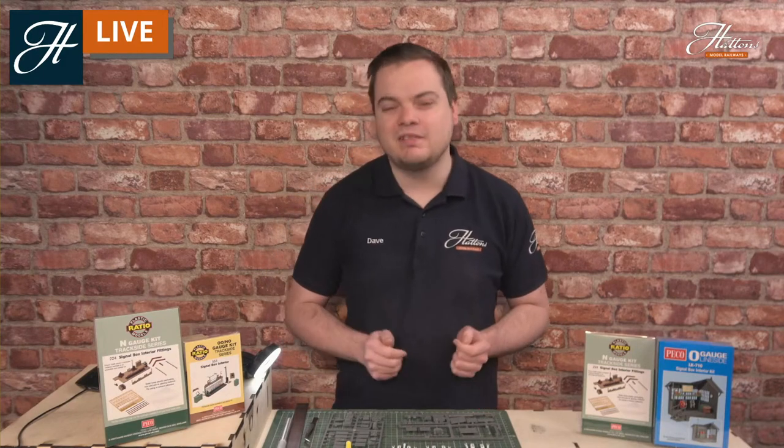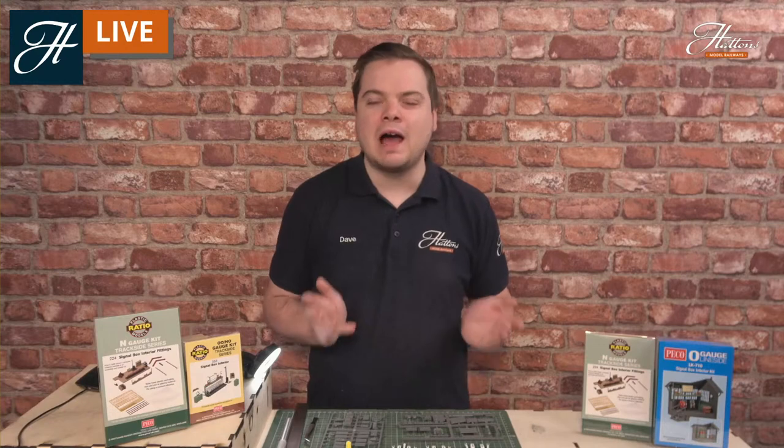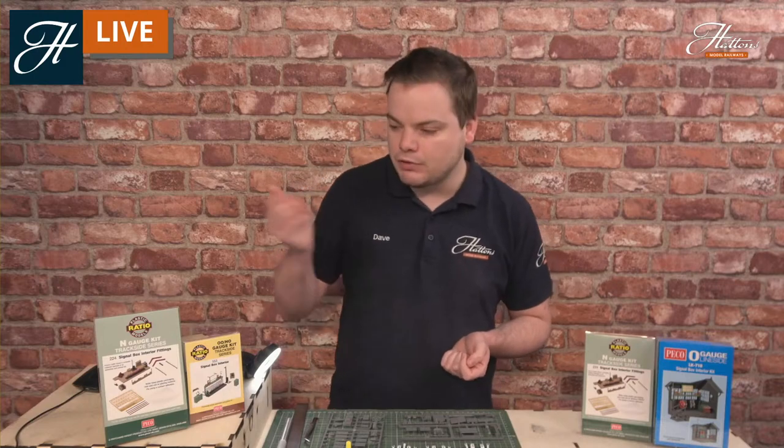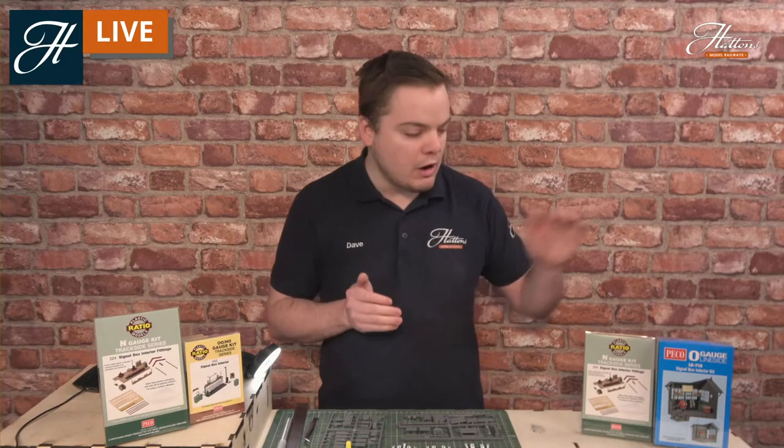Hi everyone, welcome to another Hattons Model Railways SkillsCast session. We are of course live, so you'll be joining me this morning to find out more about adding details to your signal boxes. We'll be looking at some more of the classic signal box designs today and the different items in the interiors. I'll be showing you some of the details of the kits we have available, covering all the major UK model railway scales from N-Gauge through OO and right up to O-Gauge.